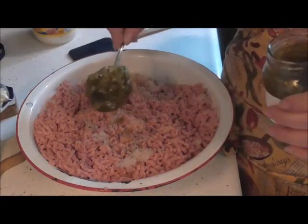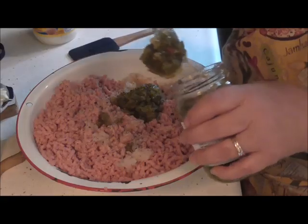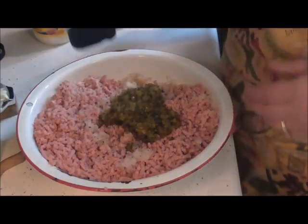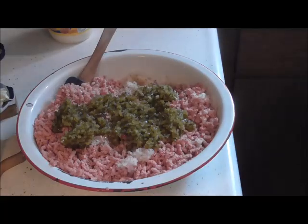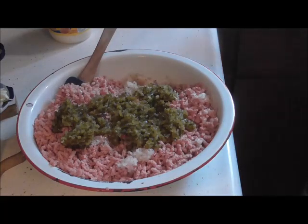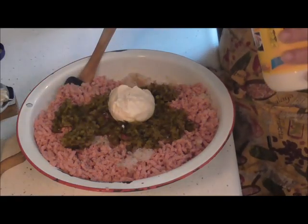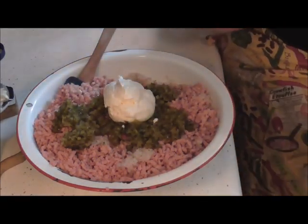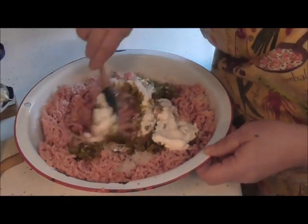I just don't usually measure anything because I've got quite a bit in here, so I'm going to put a good couple, three nice big spoonfuls in there. I might have to add a little bit more. Let me rinse my spoon off. And the mayonnaise — I never measure anything. So we're just going to start with about three quarters of a cup and we're just going to get this all mixed in.